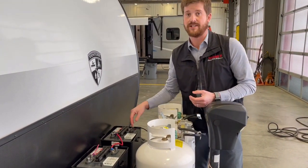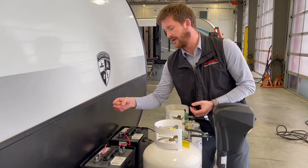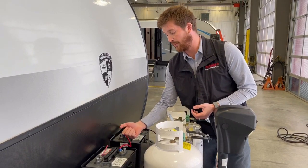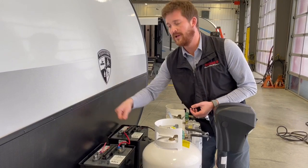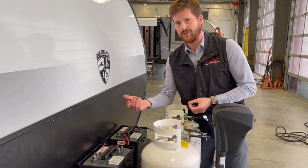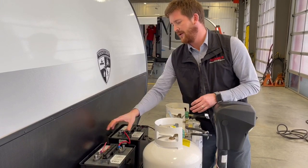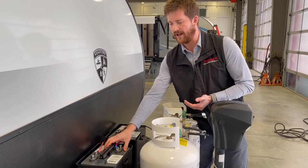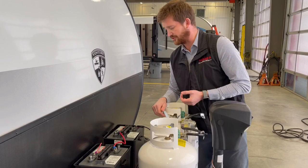These batteries weigh about 65 pounds apiece, so you can get a 6-volt battery lifting strap — we recommend picking one of those up as well. It hooks right into the batteries so you can lift them. Most 12-volt batteries have their own handles, but these are approximately twice the weight of a 12-volt battery and don't have an integrated handle, so get one of those lifting straps.